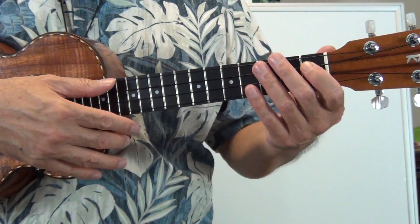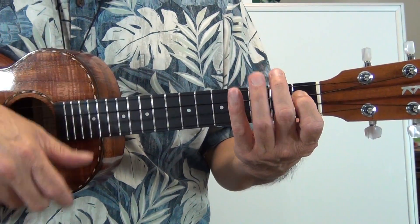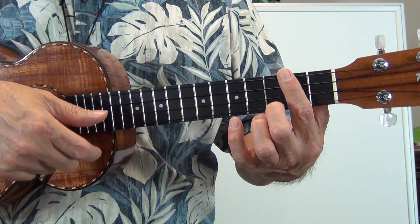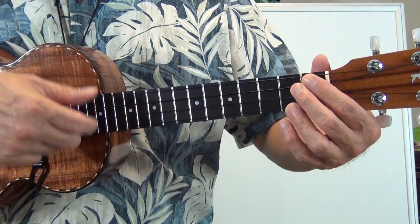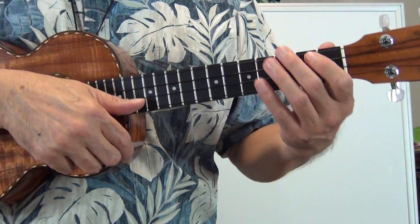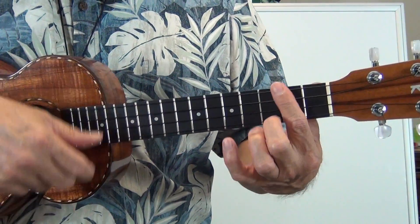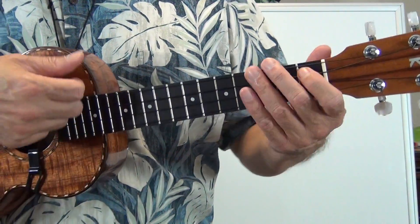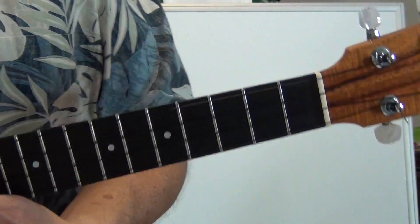One more — let me show you. For blues music, that's an E7 and D7. I'm just relaxing my finger. For the E7, I'm just relaxing and dropping down. So it sounds like this. It's also used in blues music for that particular feel.